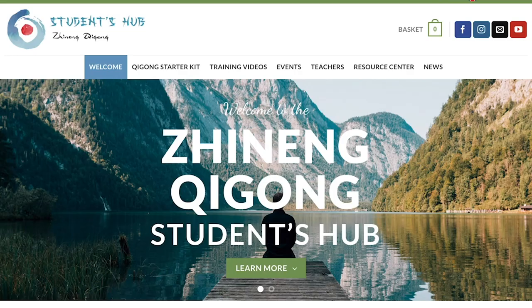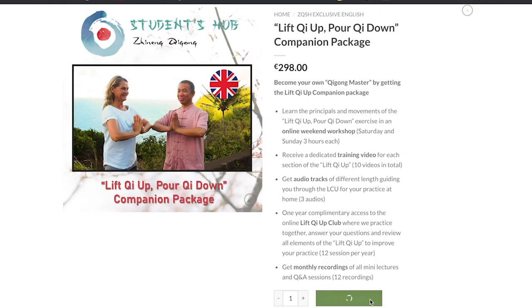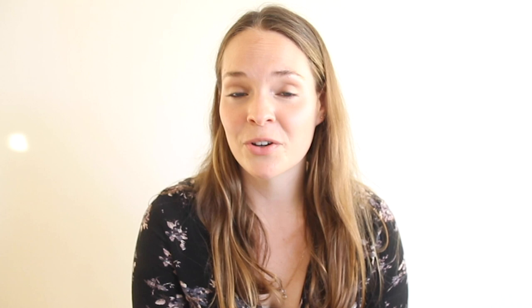The link to the package is in the description box below, or you can go to our website, then go to training videos and sign up. I wish you all the best on your Chinen Qigong journey, and I hope that I could give you some guidance today. Please subscribe to our channel to continue seeing our videos, and thank you for watching.